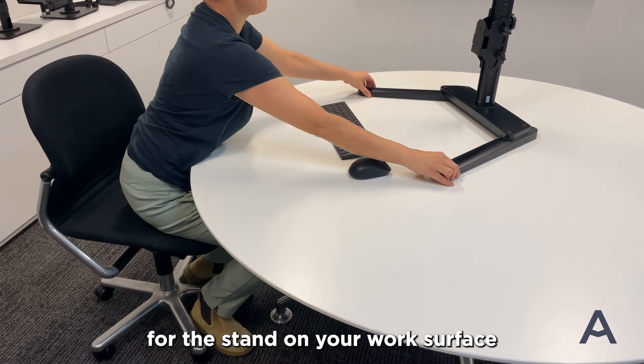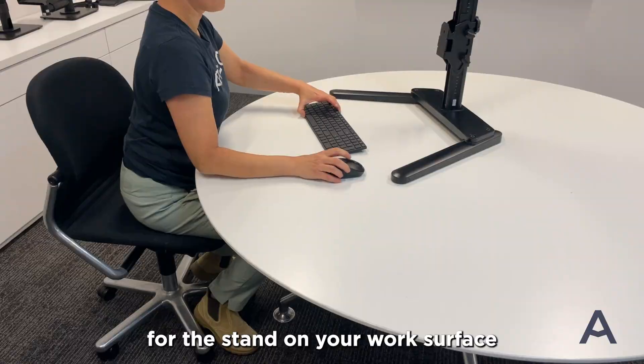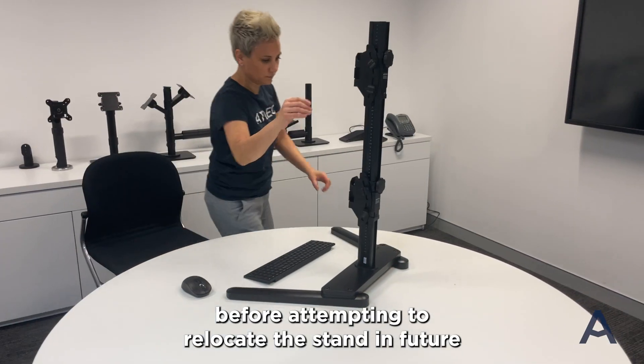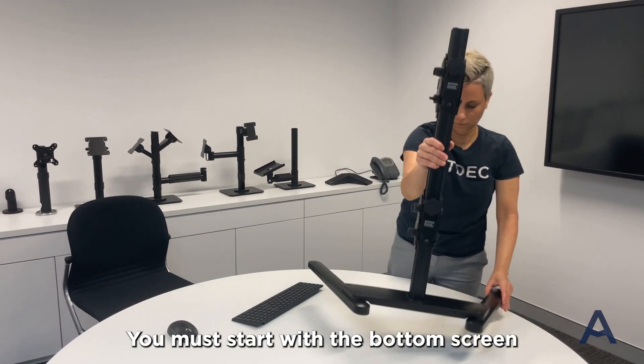Take a moment to find a suitable location for the stand on your work surface. Note that displays must be removed before attempting to relocate the stand in future. You must start with the bottom screen.